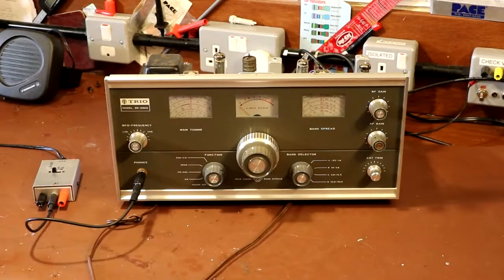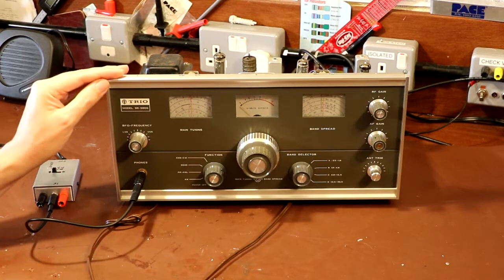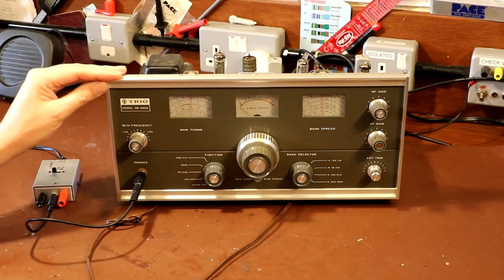They certainly are a very ubiquitous receiver — they are everywhere. Speaking from memory, this model 9R was probably sat in the loft unused for about 10 years. I think even when I bought it I didn't pay very much money — about 10 or 20 pounds. I didn't even bother plugging it in at the time because I have far better radios. The reason I bought it is because the model 9R is the first piece of radio equipment I ever played with — my grandfather used to have one. I bought it for nostalgia reasons.